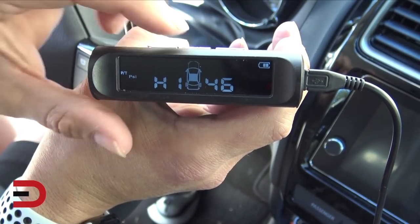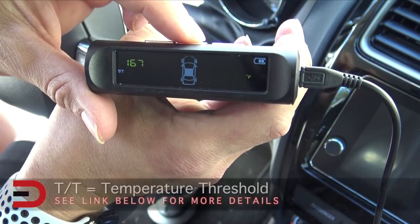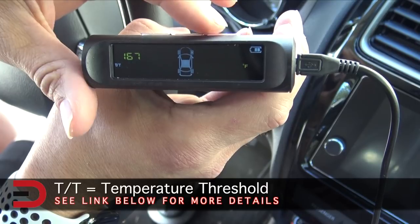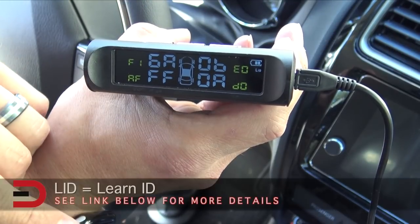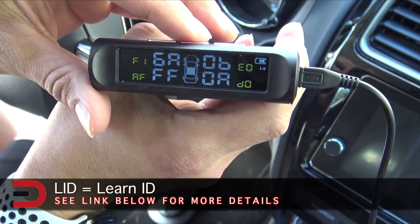I'm adjusting the settings for what each tire's stats will be. There's also a temperature threshold — currently set at 167 degrees, but I can go lower than that. Every one of the tires has its own ID in the system.